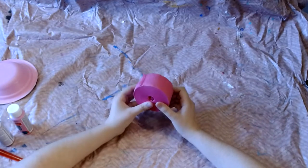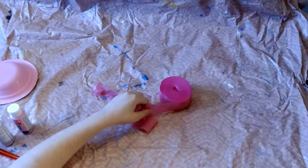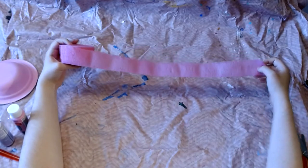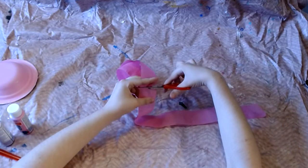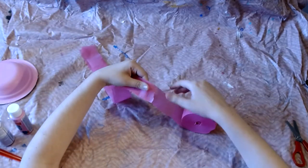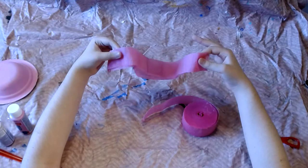Next we'll use our streamers. You're going to open the package up and start to unroll it. If it gets stuck and rips a little bit you can just cut that bit off. Then I'm going to cut my streamer into strips — roll it out however long you want it to be and then cut it off. You can line up the one you've already cut with where you're going to cut so that you get strips that are about the same length each time. You want to cut about six to eight of these strips.